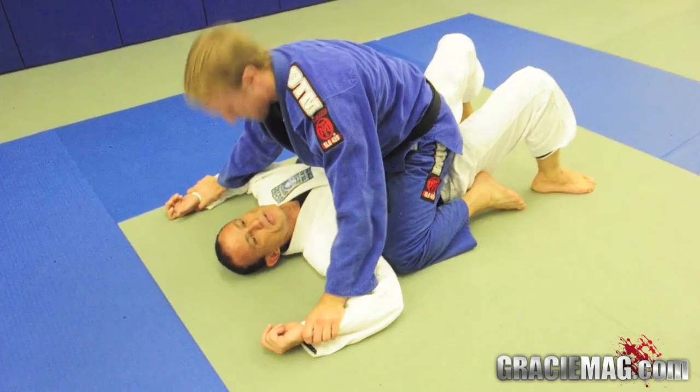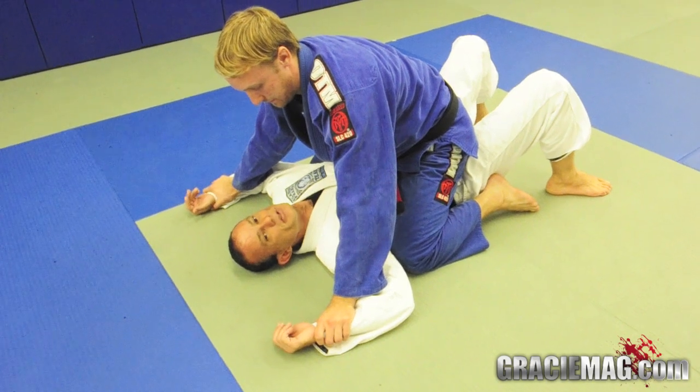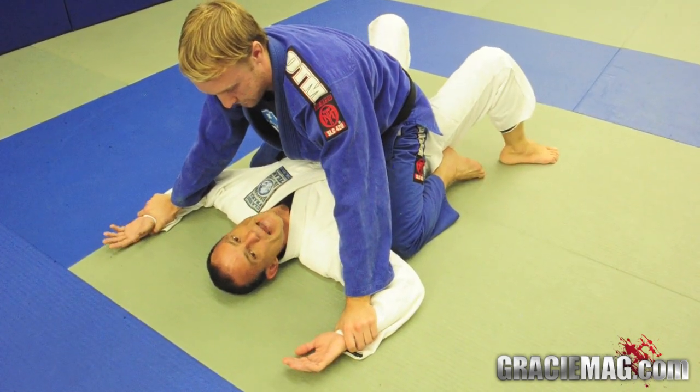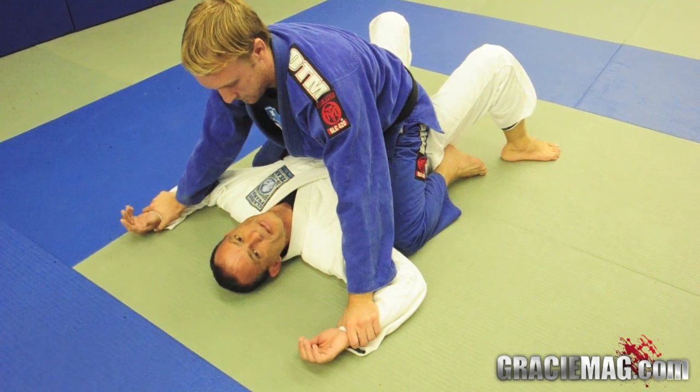If he has this control, he can handle my body or he can strike me real bad, and I need to know how to escape this. If I try to lift my arm, it's not going to happen — that's the normal reaction of everybody, to try to lift the arm. But with all the gravity and leverage on his side, I'm not going to be strong enough to lift my arm that way.